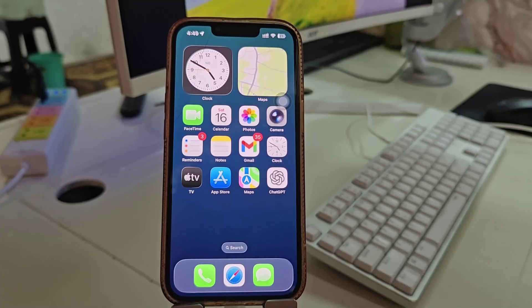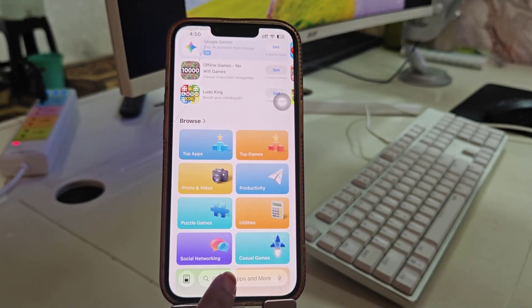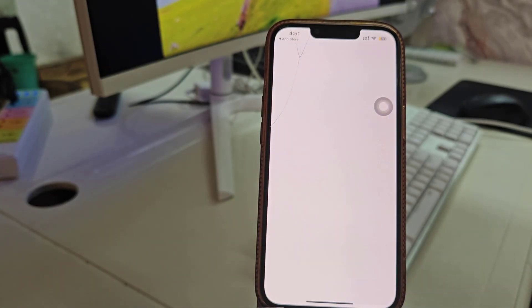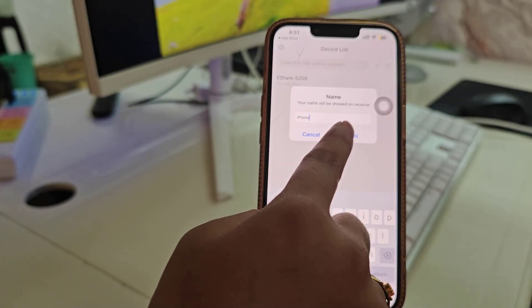The first step: go to the phone's app store, then open it up and search for the eShare app. Download it, and after installation open the app, allow the permissions, and add the device name.